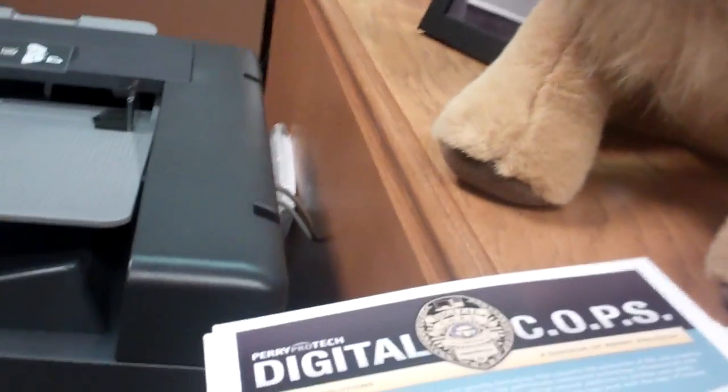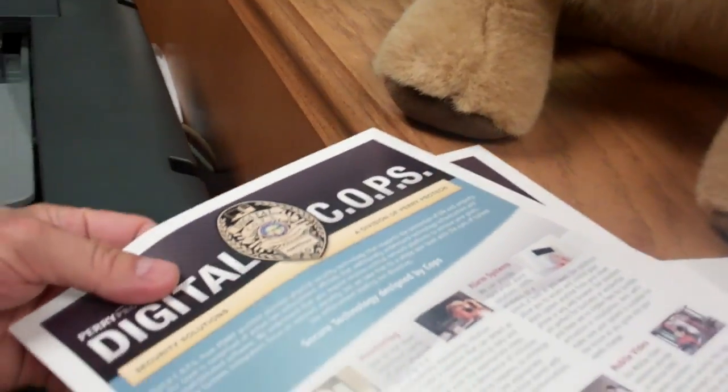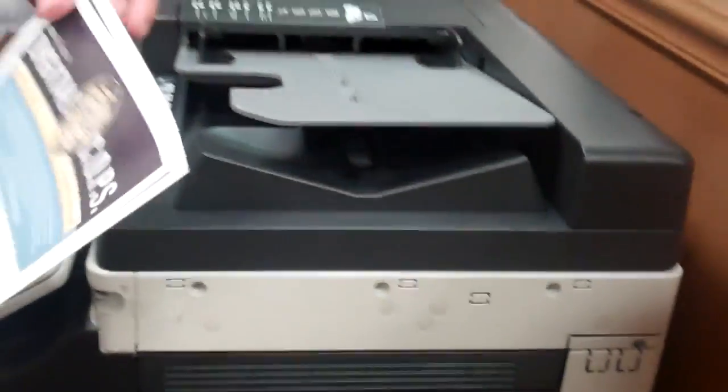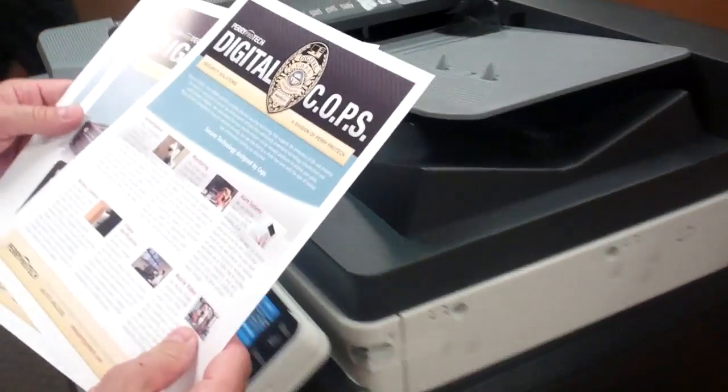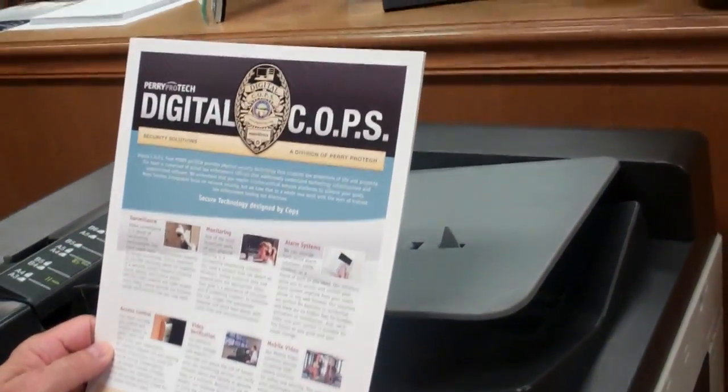I have a question for you, but I need to make 400 sets of these papers. There are just three of them in there, but what I need to do is run them, collate them, staple them.